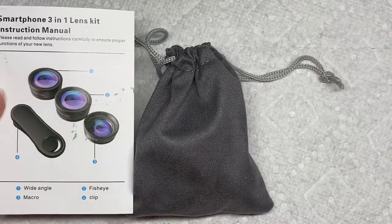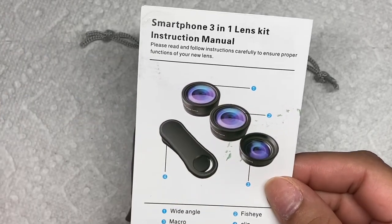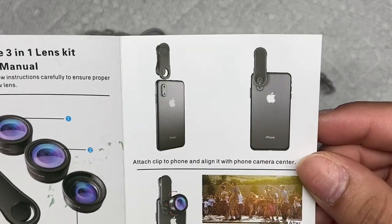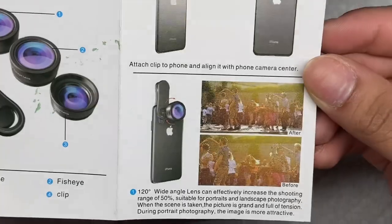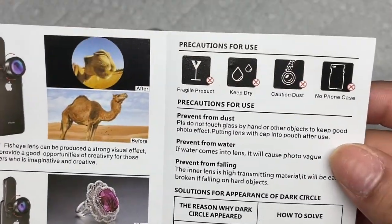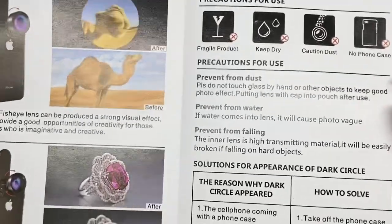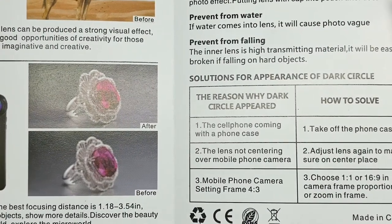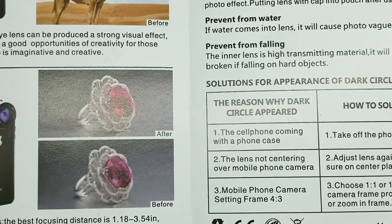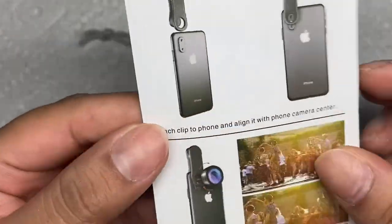Welcome back! In this video I'm going to go over this 3-in-1 lens kit for your phone that you can use to take some really cool pictures and videos. This is the pamphlet that comes with it — you can pause if you need more detailed instructions. You cannot use a phone case as it will get in the way, and if your phone already has three cameras, I'm not really sure if this is going to work.